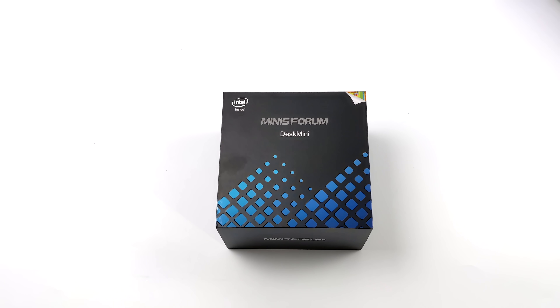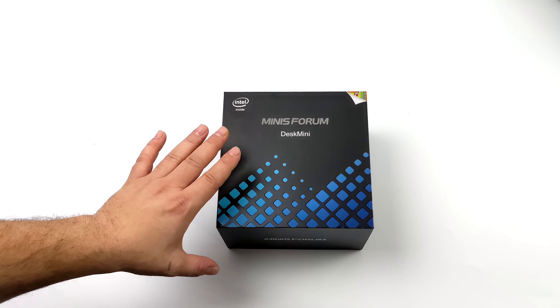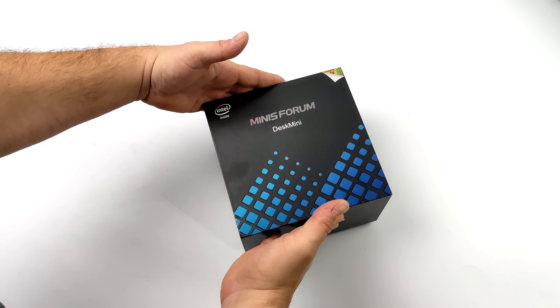Hey, what's going on everybody, it's ETA Prime back here again. Today we're going to be taking a look at a brand new mini PC from Minisforum known as the Elite Mini TH50.